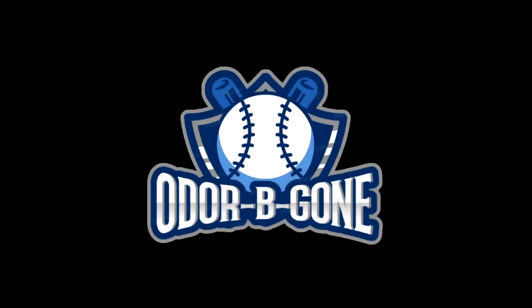Introducing Odor Be Gone, the fast and easy way to get rid of that rancid odor in your shoes and sports equipment.